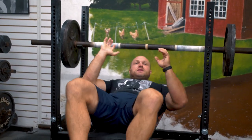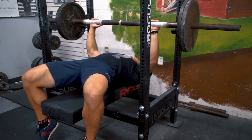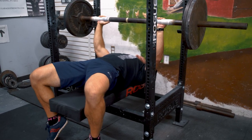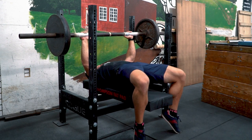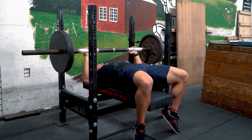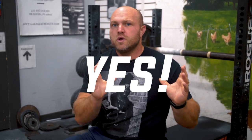When you lift your butt off the bench, you're shortening the range of motion slightly — your chest comes up about one to two inches. You also get extra hip drive: your glutes, quads, and hamstrings are lifting you off the bench, providing additional force that gets driven through your shoulders as you press. So yes, you can use more weight when you're lifting your butt in the bench press.